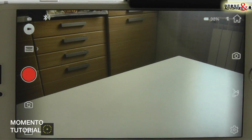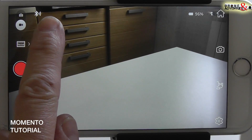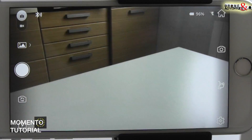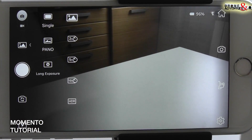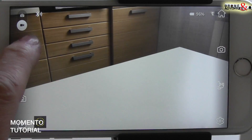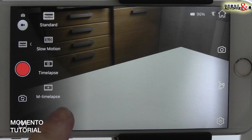Eccola pronta. A sinistra troviamo l'indicatore di stato del bluetooth, il selettore per commutare tra la modalità video e foto, il selettore per le funzionalità: in questo caso foto, per cui scatto singolo, panorama o lunghe esposizioni. In modalità video troviamo il video classico, lo slow motion, il time lapse statico o il motion time lapse.